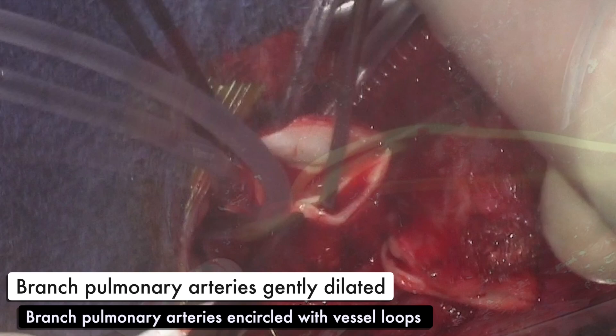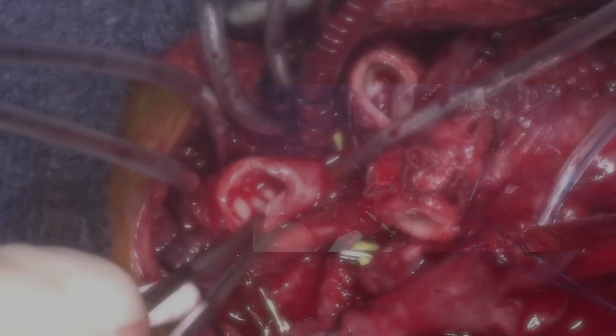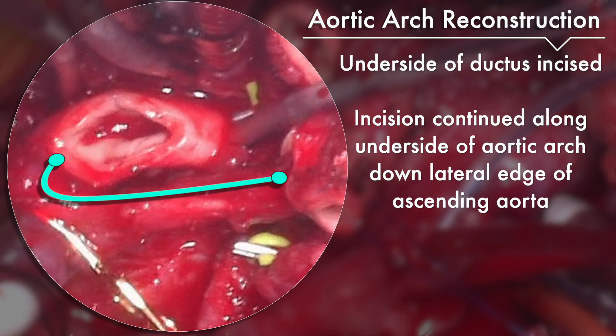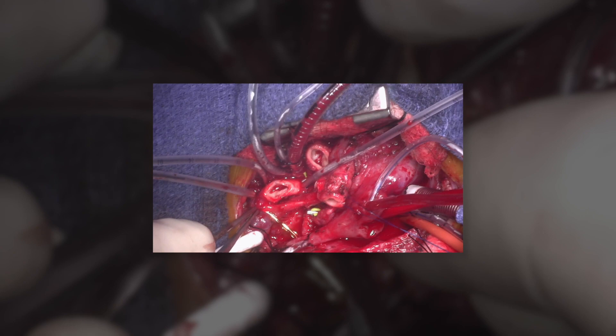The aortic arch reconstruction is very similar to the way that Dr. Tweddle does a Norwood arch reconstruction. The underside of the ductus is incised and the incision is continued along the underside of the aortic arch down the lateral edge of the ascending aorta, being careful not to spiral the incision as you go down. The incision terminates approximately 2 to 3 millimeters above the top of the pulmonary artery stump.